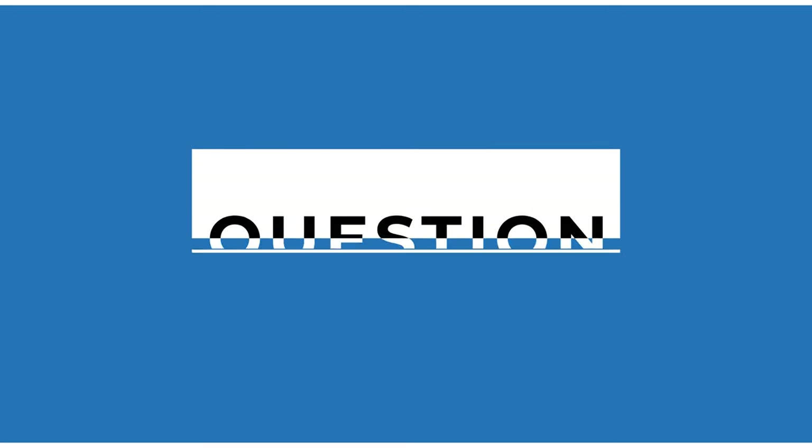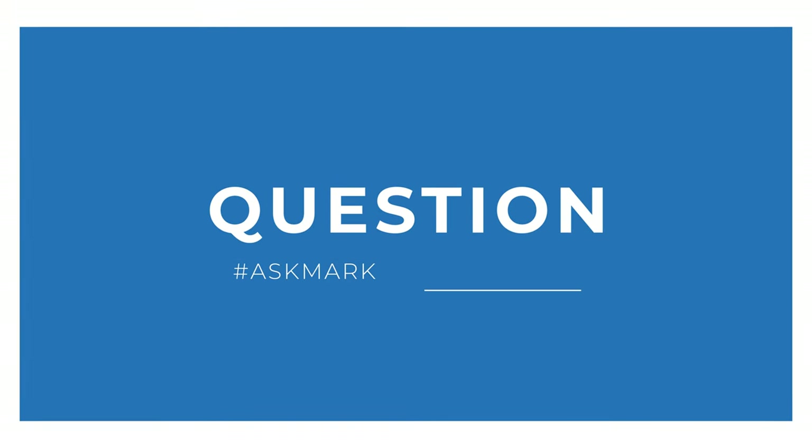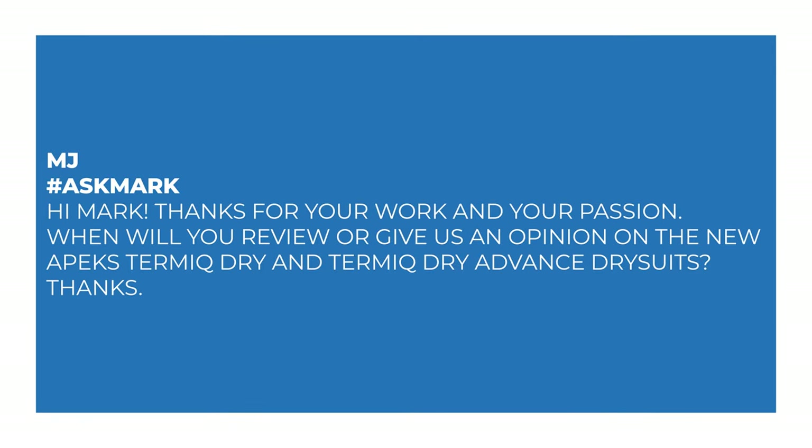Today I'm answering a question from MJ about the Apex Thermic dry suits. MJ says: "Hi Mark, thanks for your work and your passion. When will you review or give us an opinion on the new Apex Thermic Dry and Thermic Dry Advanced dry suits? Thanks." Sure!